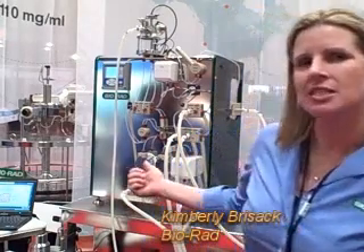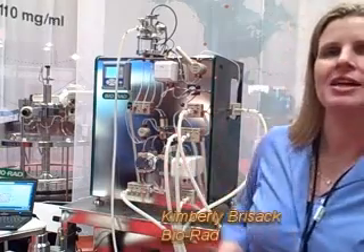We're at Interphex 2011, speaking with Kim Brissack of Bio-Rad. Kim, tell us what you're featuring this week at Interphex. Well, today we have our skid 00. It's a very small manufacturing skid, meant for full GMP manufacturing.